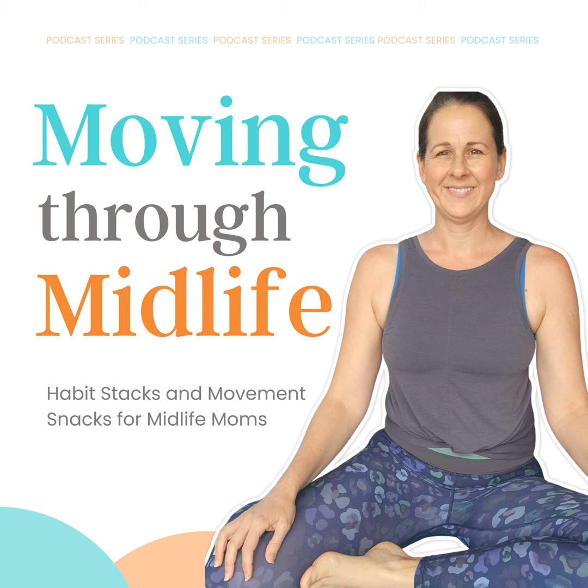This month over in our Facebook community, we are going to be stretching for self-love. So today, I want to share a movement snack with you that you can practice over the next week or the next month.